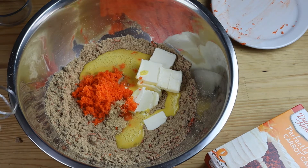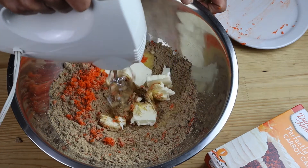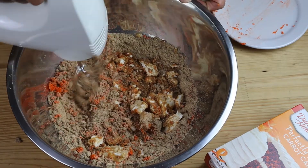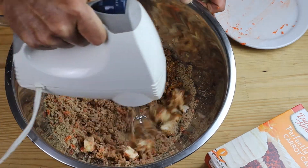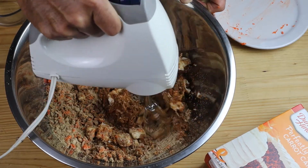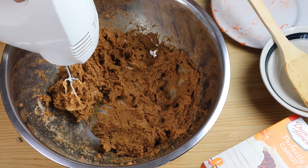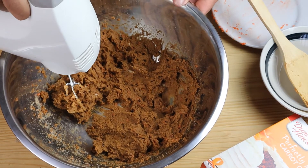So let's slowly bring this together here. Here's our batter. I'm going to go ahead and put it in the bowl and put it in the fridge to have it chilled before I portion it out onto our cookie sheet.